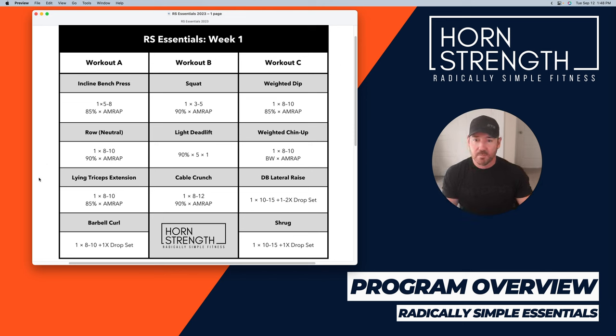Finishing off day one with barbell curl — one set of eight to ten, plus a drop set. Bang out eight to ten reps, then pull off the change plates. So if you're doing 75 pounds, pull off the fives, now you've got 65 pounds, do as many as you can. If you want to take off another set of fives and do 45 for another drop set, you can. I'm just trying to keep this very simple and focus on driving up the weight. Once I hit the top end of the rep range — if I get ten reps, I'm going up.